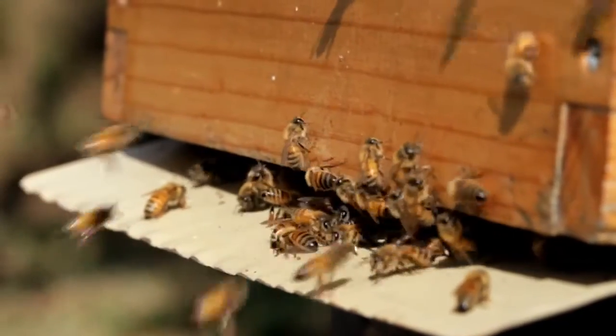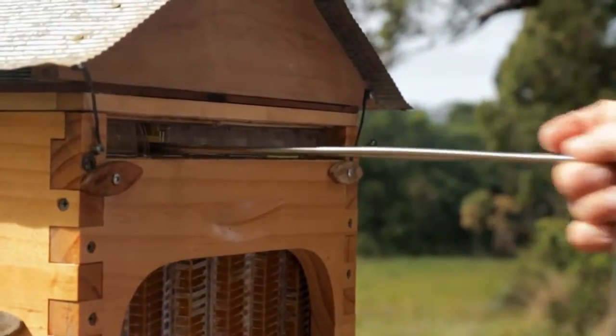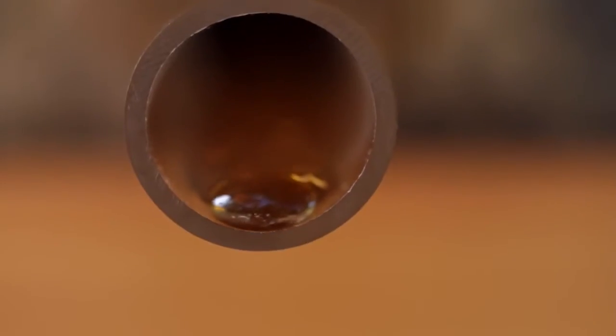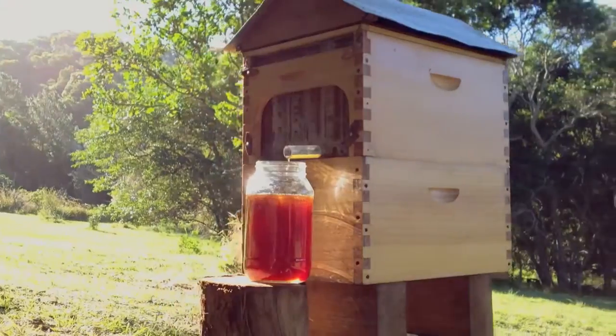Now you don't need to do any of that. Turn a tap, sit back and watch the honey pour out. It's pure, unprocessed, untouched, delicious honey directly from the hive. No mess, no fuss, no expensive equipment and much more friendly for the bees.